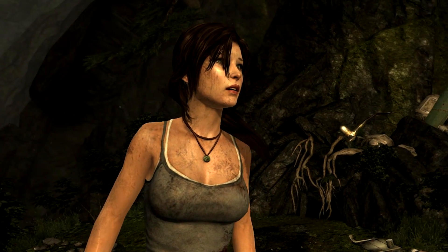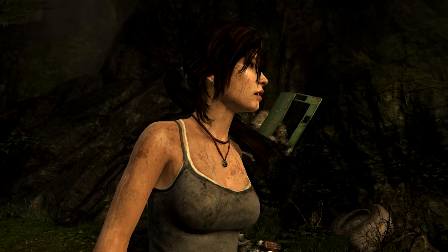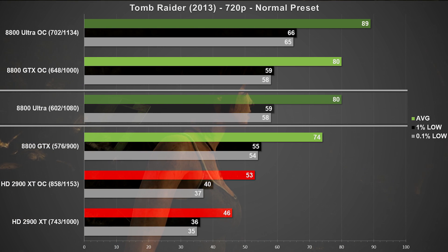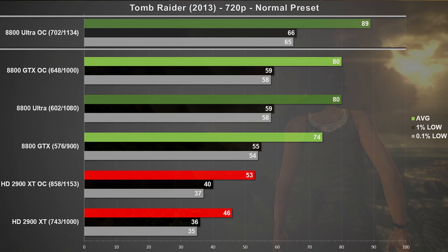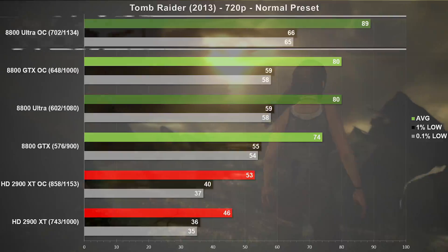Next up is a 2013 version of Tomb Raider, using the normal preset at 720p. The Ultra pushed out 80 frames per second on average, and that's about an 8% increase over the GTX. Looking at our overclocked results, we can see the Ultra took an 11% lead over the overclocked GTX. This is another game where the green team shines, as the Ultra is 73% faster than the stock XT.